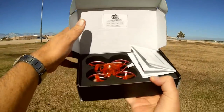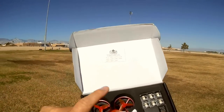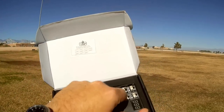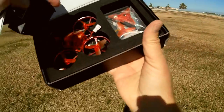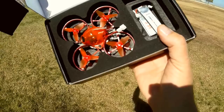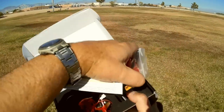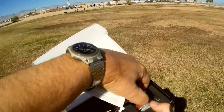Let's go over what we got in the kit. It's actually a nice kit — it comes with your drone, a charger, tools, spare props, and a total of three batteries: one main battery and two spares. Let's go over the drone first.